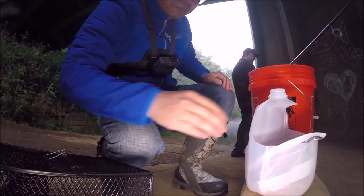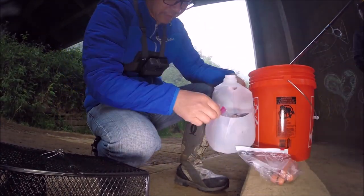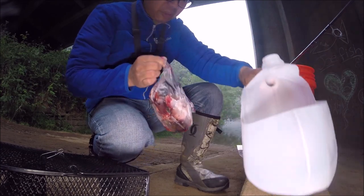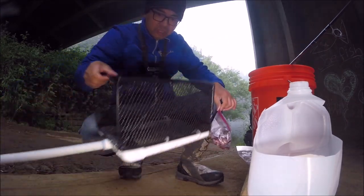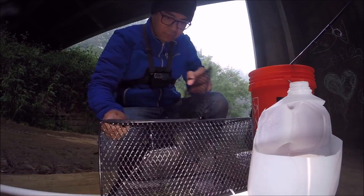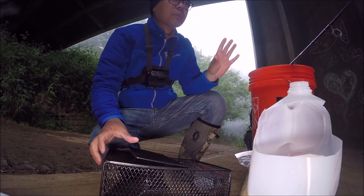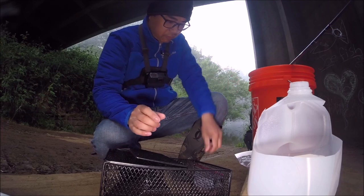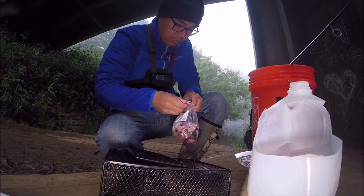For my bait I have hot dogs — that's like crawfish candy. And also I got some trout heads. These also work really good. And I got my trap here. Put bait in there and let it soak and that's it. This creek has a little bit of current, so that's what we want because the scent is gonna be carried downstream and bring them up.